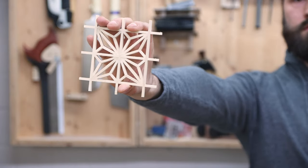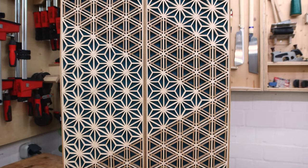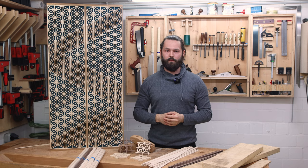It doesn't matter if you want to make a Kumiko coaster like this or a bigger panel like that. Pretty much the first challenge of making Kumiko is getting nice and accurate strips, and in this video I'm going to show you my method on how I make Kumiko strips.